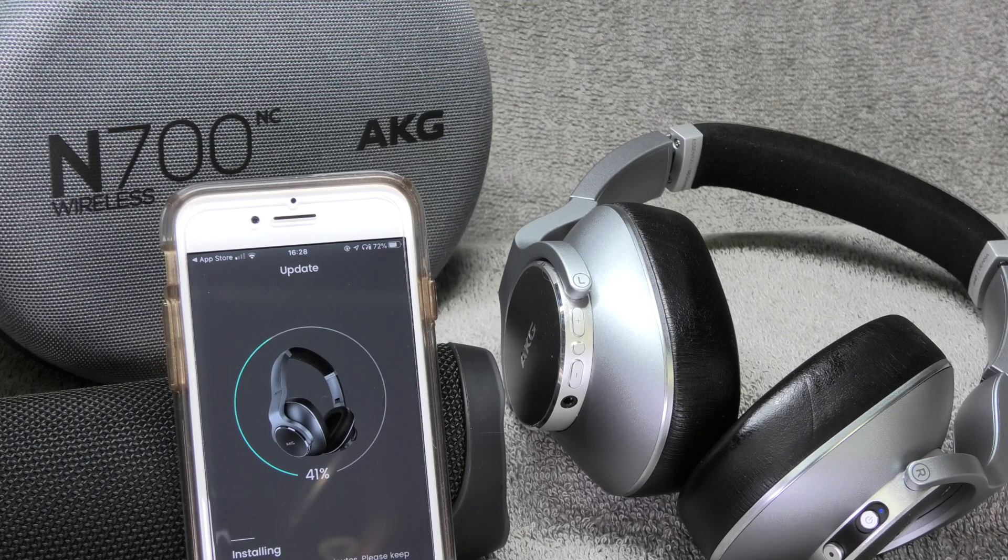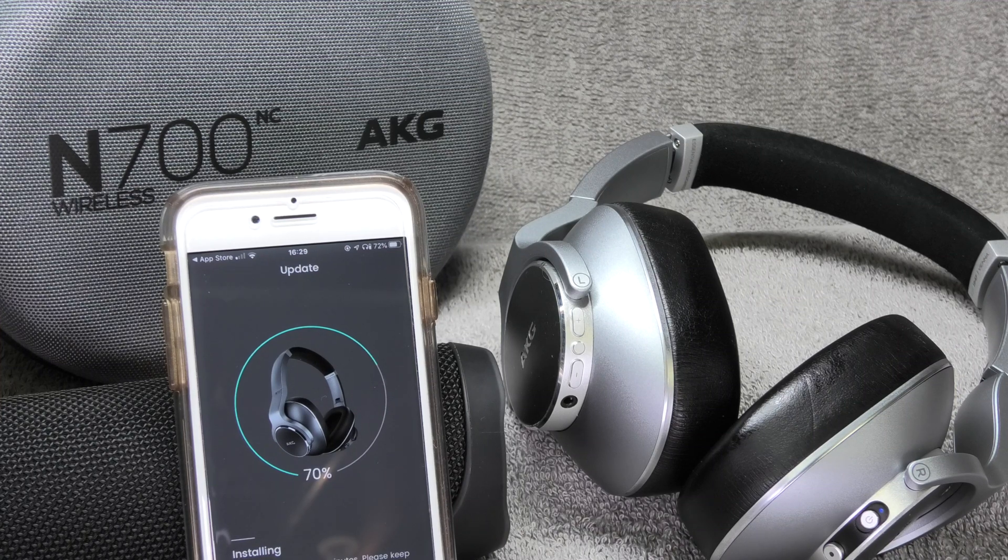The app will automatically start to download and install the firmware upgrade on the headphones. This does take a while — several minutes — and while this is going on you should not touch the headphones or your phone. Definitely don't leave the application; it's best to just leave everything as it is.